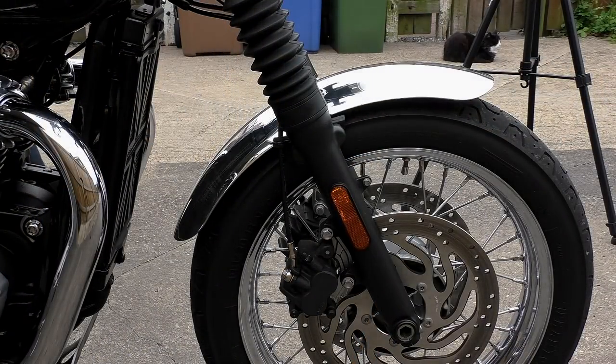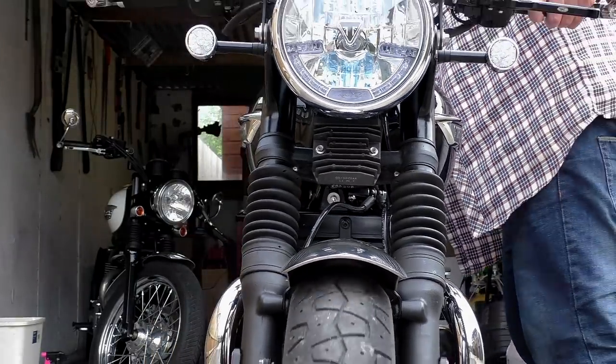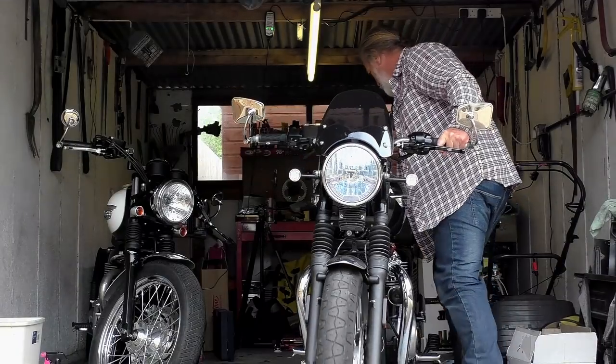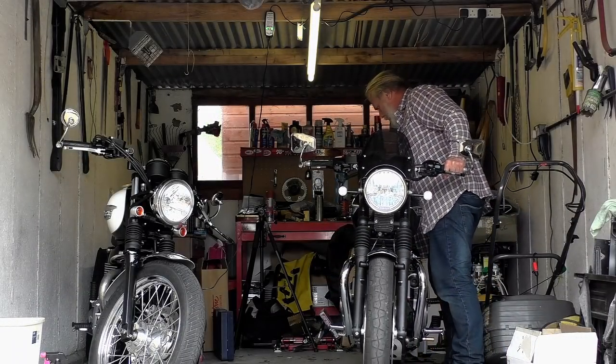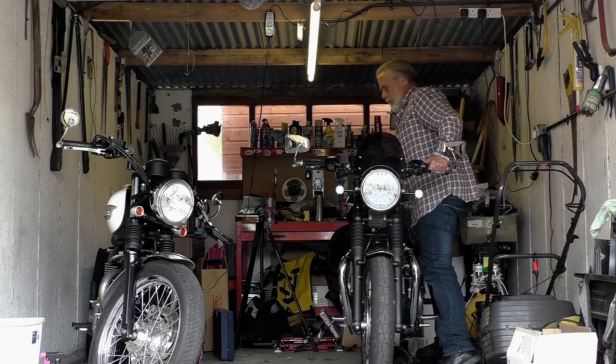I will of course leave a product link to Motone's website for this fender in the video description below. Thanks very much for watching — I hope you've enjoyed this video and found it useful. If you have, please leave a like and subscribe to my channel. I'll be back next Wednesday with the Payday Project series where we'll be doing some further tidying up of the front end of the bike. Until then, please ride safely and I'll see you soon.